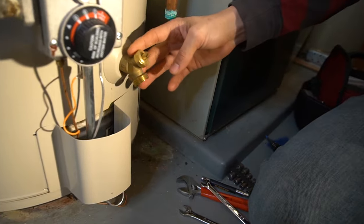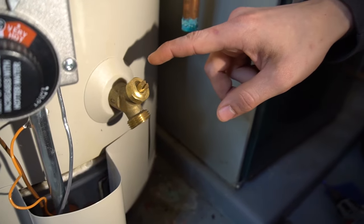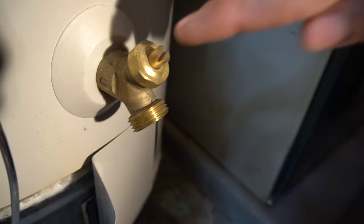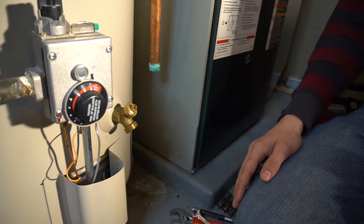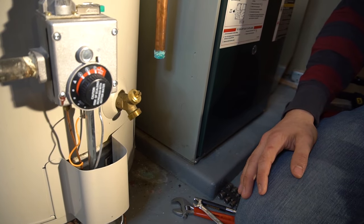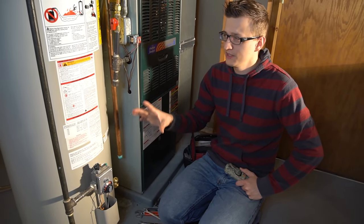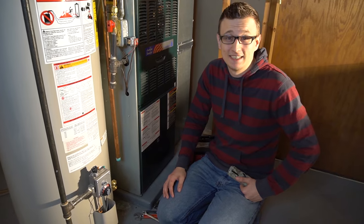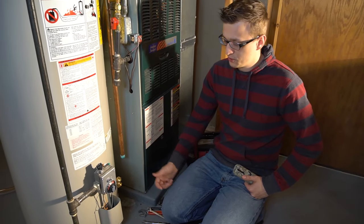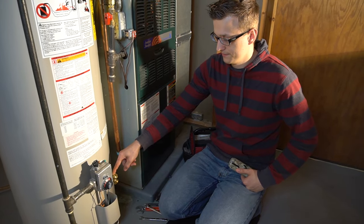Down here is the drain valve — mine is brass, but sometimes they're plastic. The plastic ones usually break off when you try to unscrew them. The manufacturer recommends draining or flushing your water heater once or twice a year, but honestly I've never flushed mine and it's from 2003 and still works great. I've seen a 40-year-old water heater that was never flushed still working fine. Flushing is recommended, but every time you open the valve you increase the chance of it starting to leak.